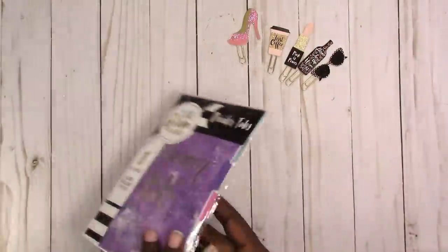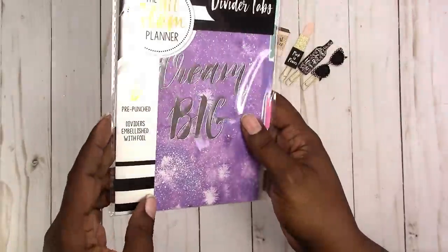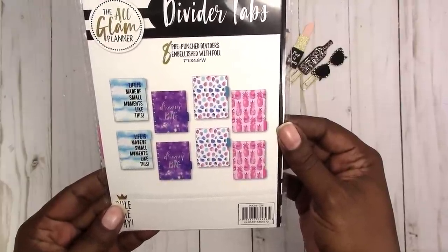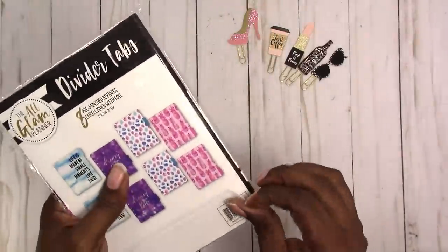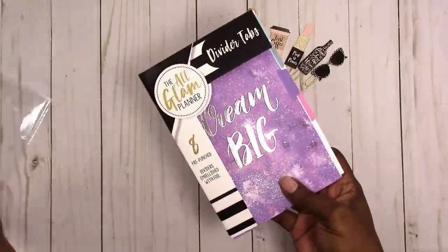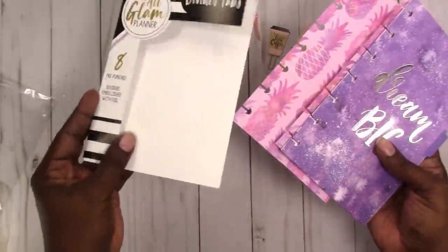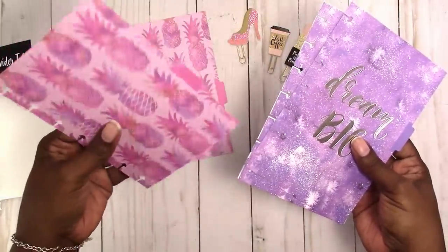I think they were a dollar eighty-eight if I'm not mistaken. I also picked up a pack of the divider tabs — there are eight pre-punched tabs, embellished with foil. This is what comes in the package. They're seven inches long and four point eight inches wide, which is approximately the same size as a mini happy planner.